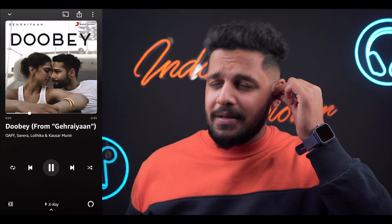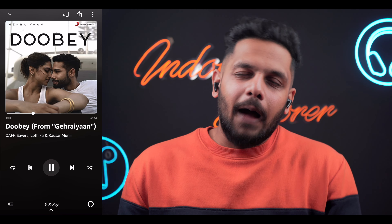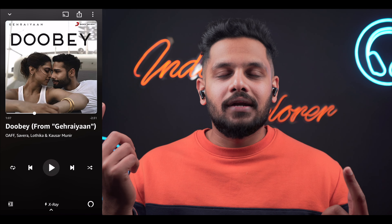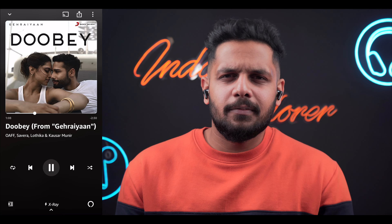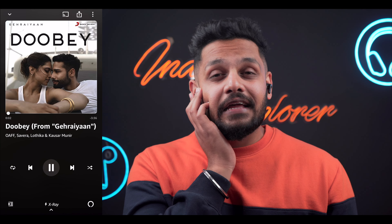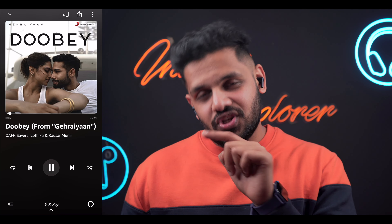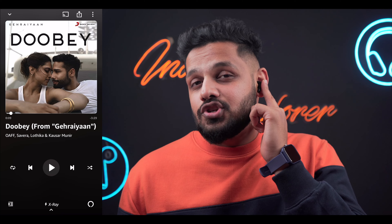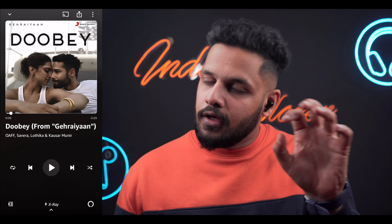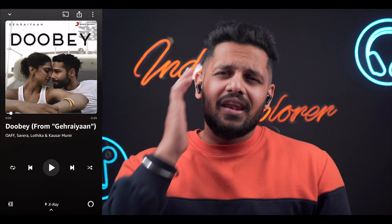Now let's look at the touch functions. The performance is pretty seamless. A single touch on the right gives you volume up, and single touch on the left gives you volume down. For play and pause, you need to double tap. To skip tracks, triple tap the right earbud for forward, and triple tap the left for going back. To wake the voice assistant, hold for 3 seconds. To switch between ANC modes — noise cancellation to voice-through — hold for 3 seconds and you'll hear a prompt. For calls, double tap to answer and hold to reject or cut the call.